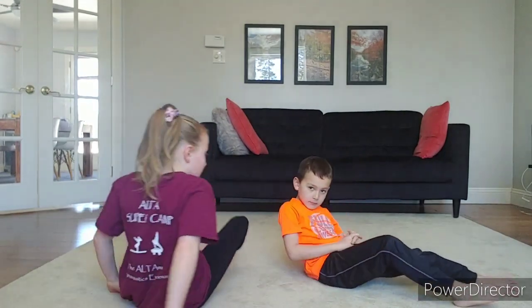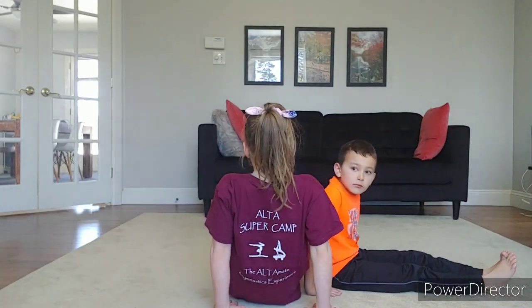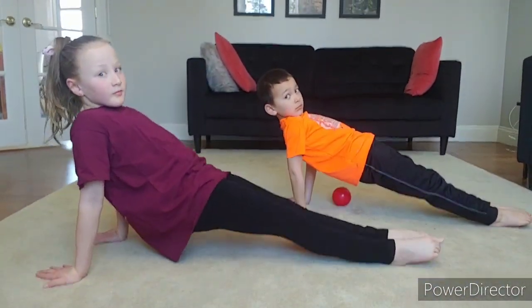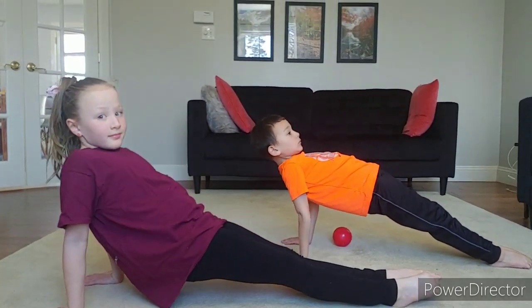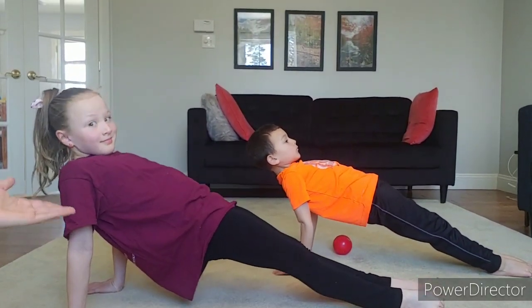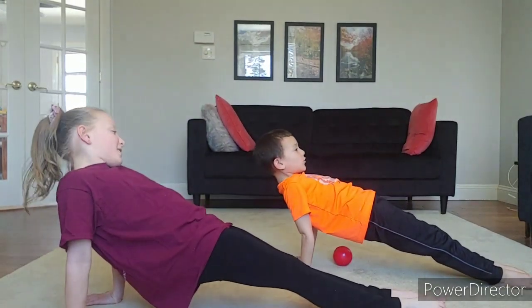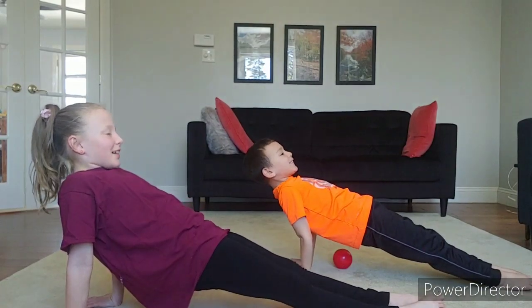Now we're going to try the same support — back support — with your fingers backwards. So if your fingers are pointing away from your feet, and you're holding your hips up as high as they can go. And count to ten with Jillian and Tyler. One, two, three, four, five, six, seven, eight, nine, ten. They are quick counters! Let's try it one more time, everyone. One, two, three, four, five, six, seven, eight, nine, ten. Excellent.